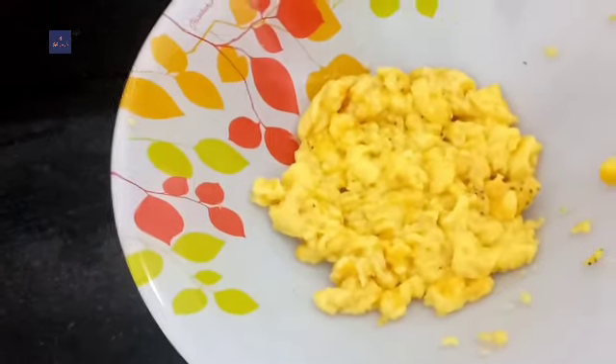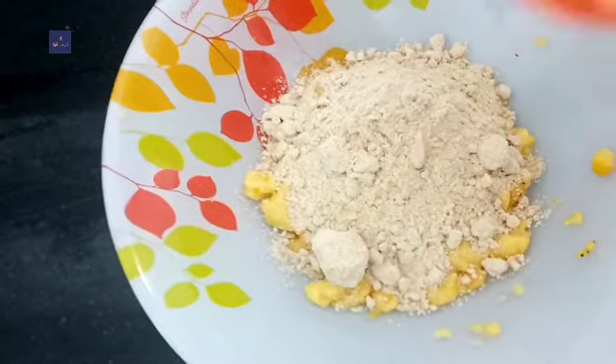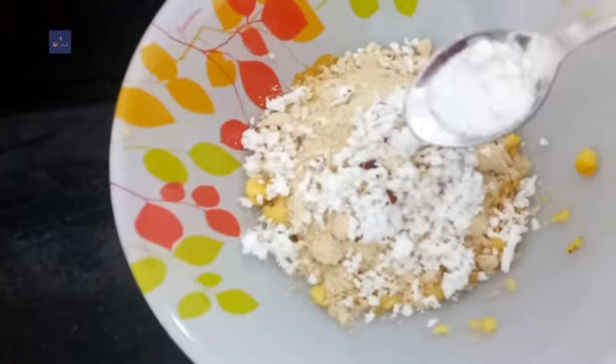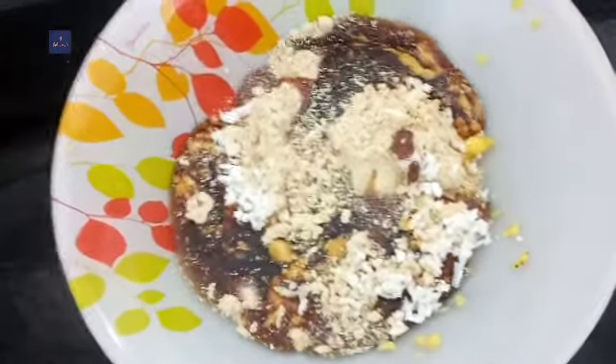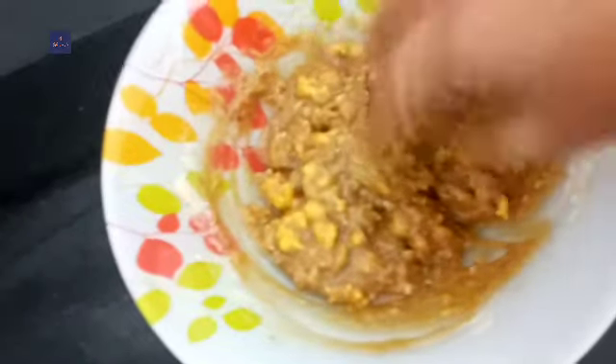Now we will make something this time. We are ready to make two cupcakes.